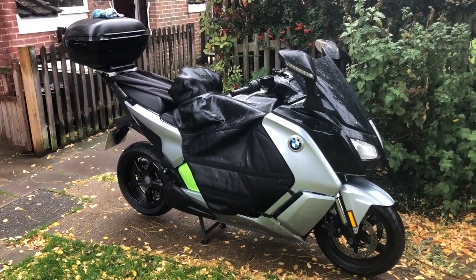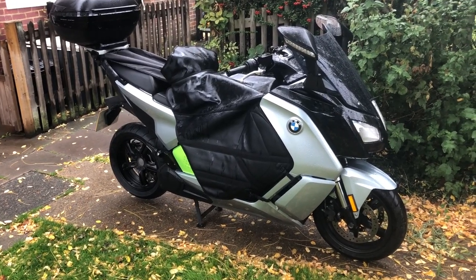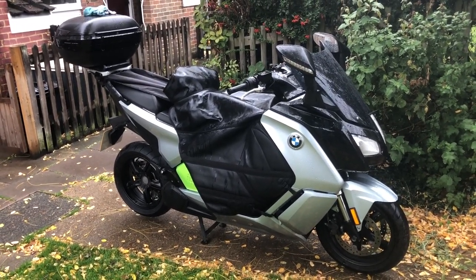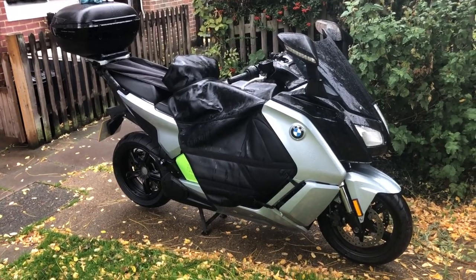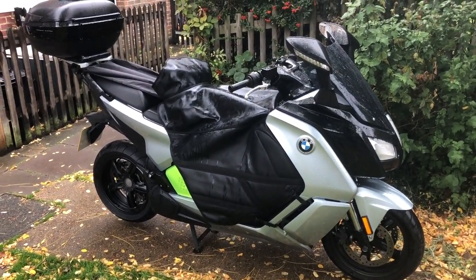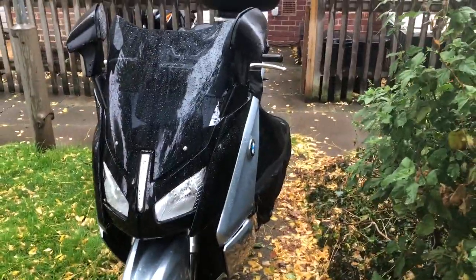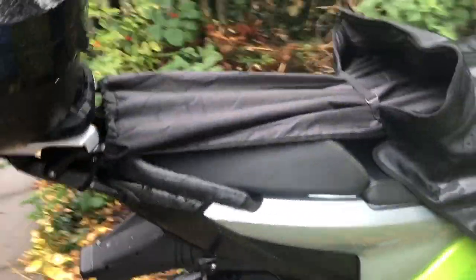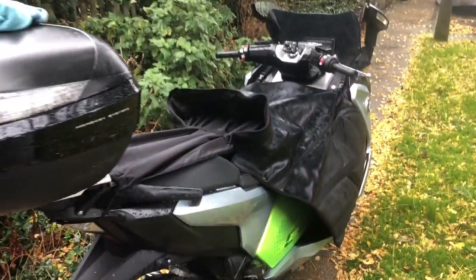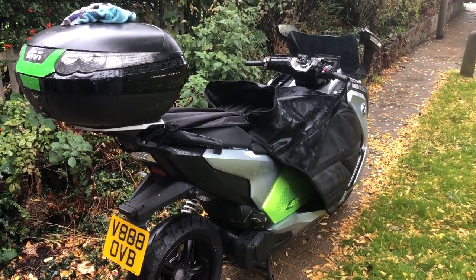Given the English weather, which has already turned as you can see, I think this is going to be really good for the daily commute. I'm even thinking about getting a higher screen to provide a little bit more protection from the rain. Really, really good so far — it'll be interesting to see what it's like to live with on a daily basis. Very pleased, so a thumbs up on the apron from Bagster for the moment.